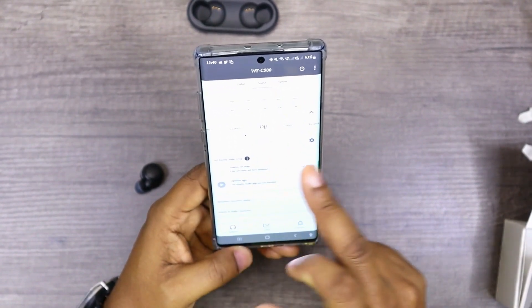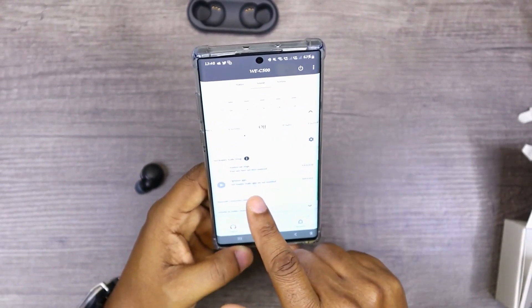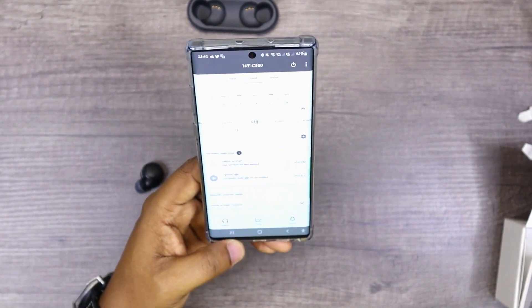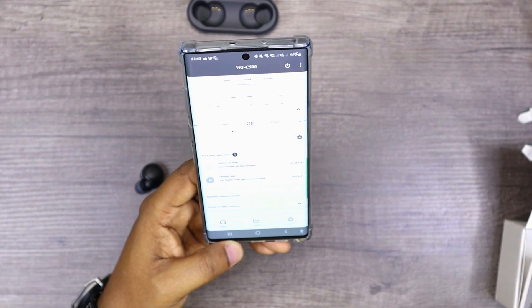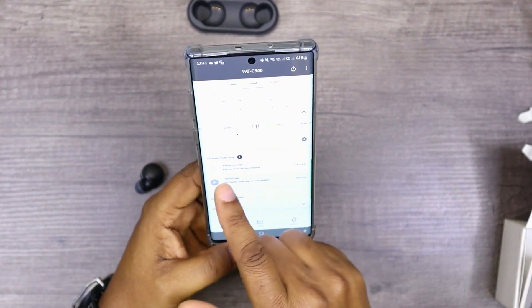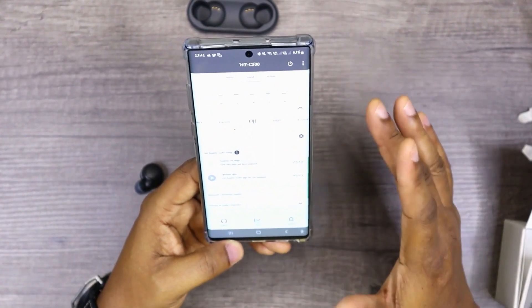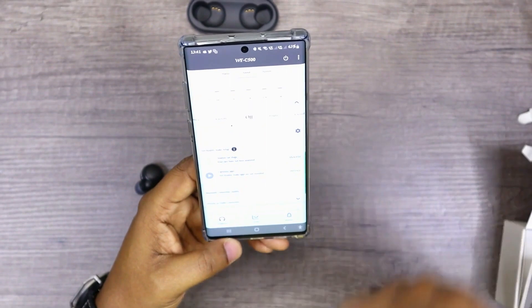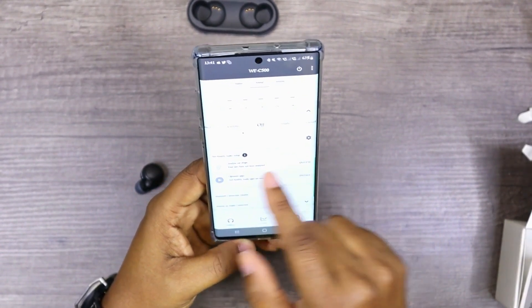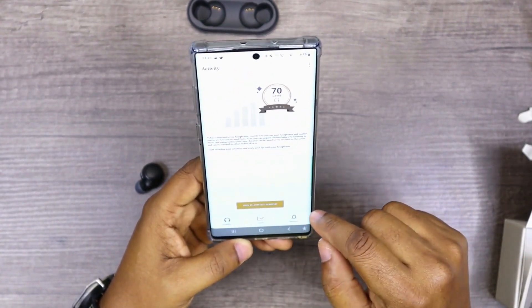There's also a 360 Reality Audio setting that you can set up in your own time. It requires downloading a separate 360 Reality Audio app to configure, which is essentially like a surround sound experience. It also analyzes your ears so it can calibrate to what you can hear, because some people have different hearing ranges — some can hear certain pitches that others cannot. There's really a whole lot you can do here.